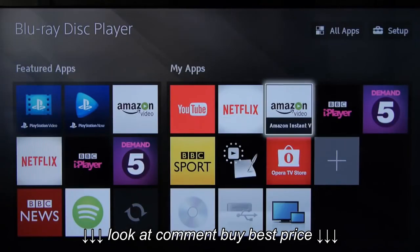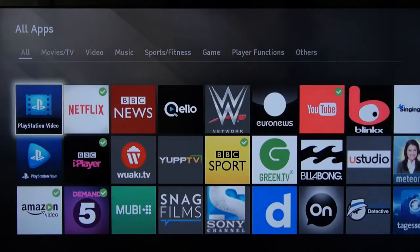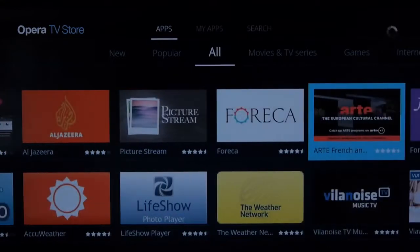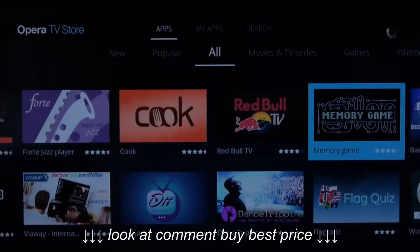The home screen layout is very app-orientated and there are a very good number of video streaming services to choose from, including Amazon, Netflix of course, BBC iPlayer, Demand 5, and Wuaki. You also get access to the Opera App Store if you feel you need more, but we found that a bit lacking in worthwhile content.